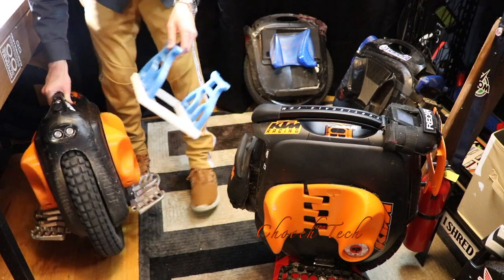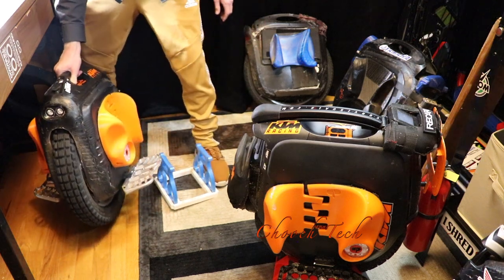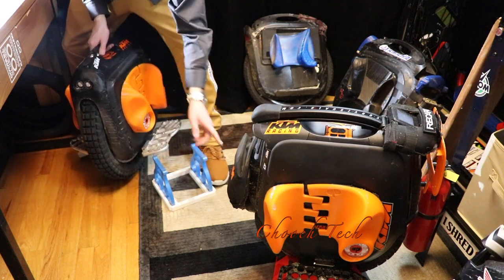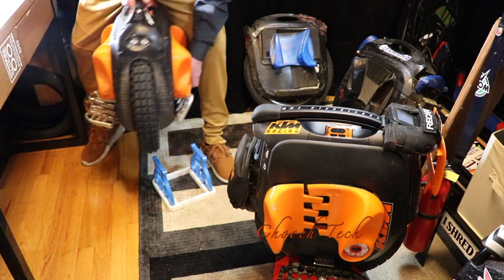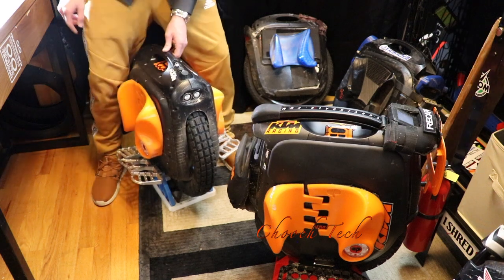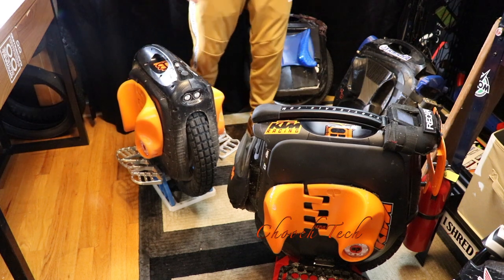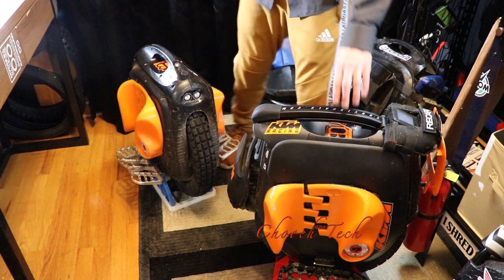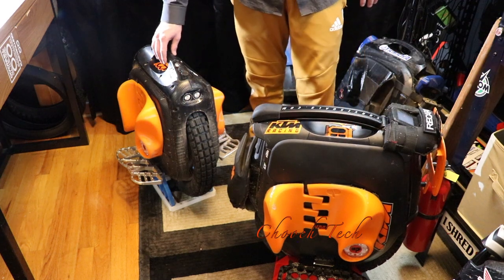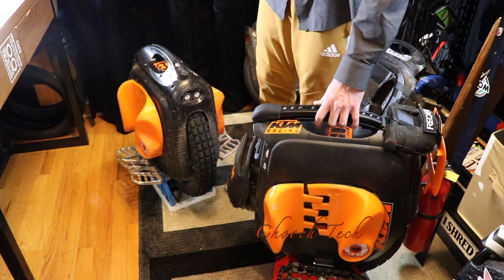This right here is an EUC Army stand — a guy named Sean Duffy on Facebook 3D prints these. It's not quite as good as the Clark stand, which is expensive at around $70, but this one is cheaper, does the trick, and you can take it apart into three sections and throw it in a backpack. The Clark stand is the one where you can actually wrench on your wheel while it's in the stand.